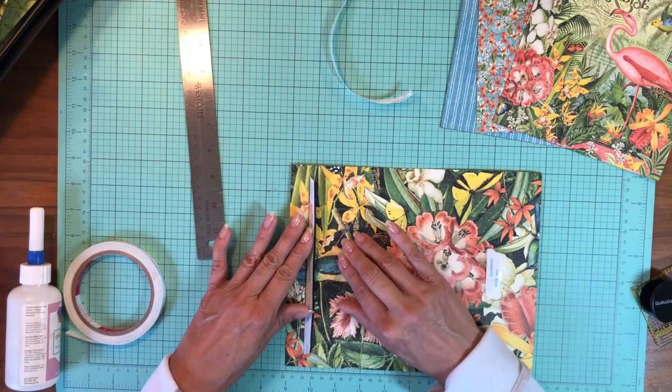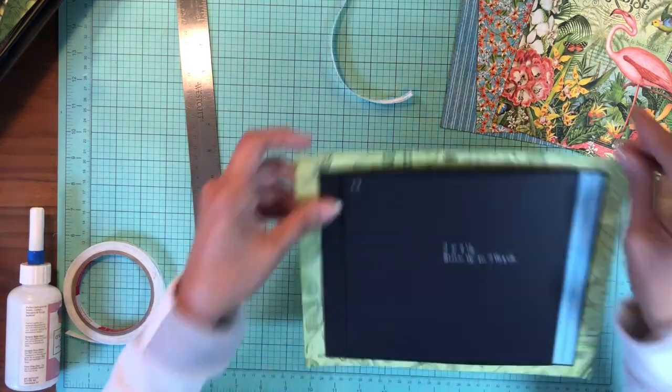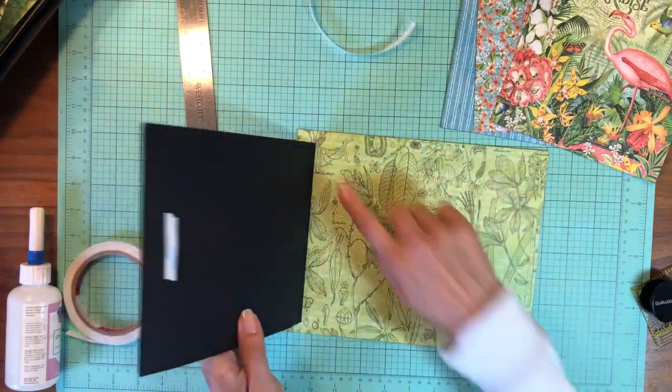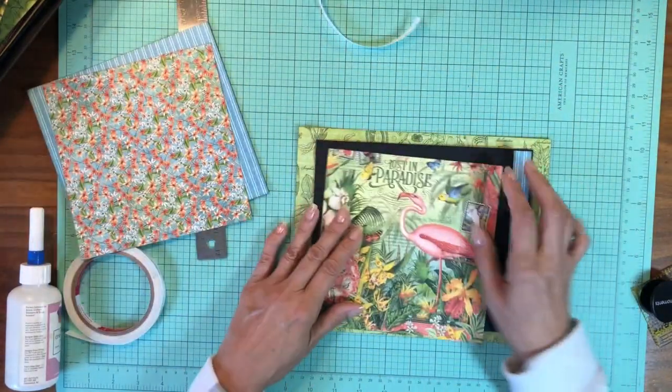There's a little bulk here because there's a magnet, and I'm going to lay that down. This is in now and as you can see it operates just fine — it's not getting hung up on the paper anywhere. Now we're going to go ahead and add the designer pieces.